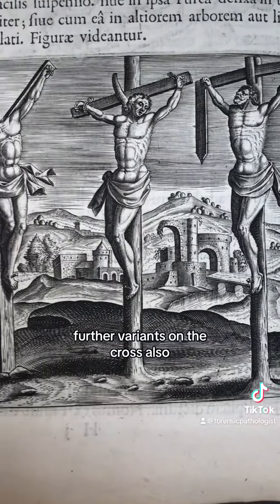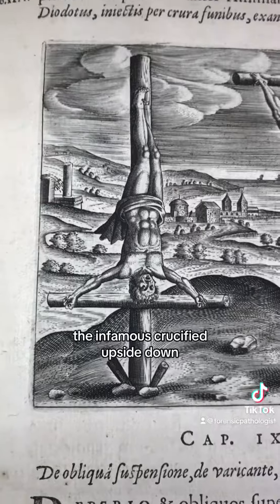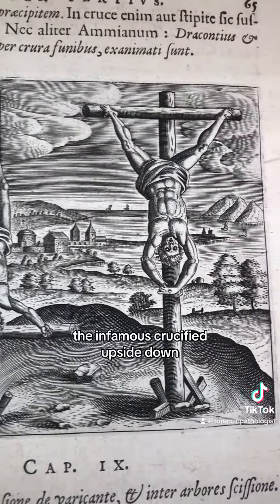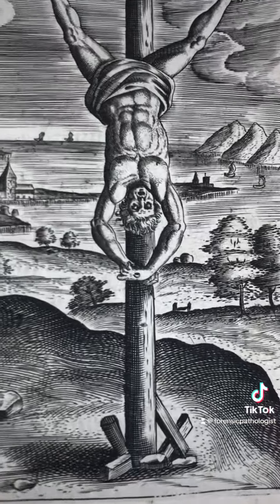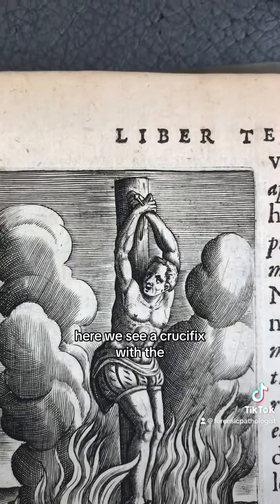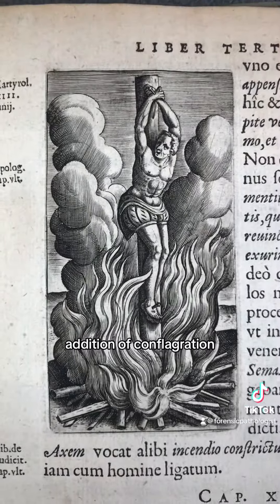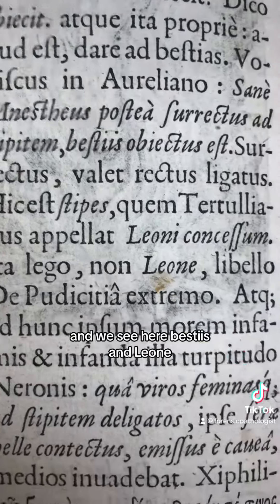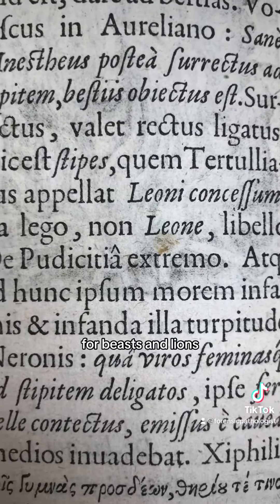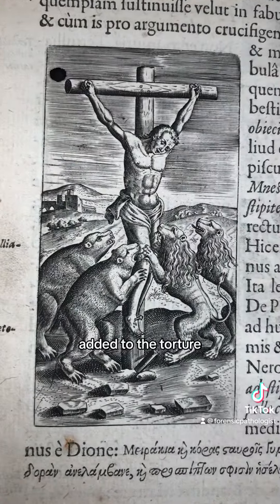Further variants on the cross are also shown in other plates. Here we see the infamous crucified upside down. Here we see a crucimplex with the addition of conflagration, and we see here Bestias et Leone — beasts and lions — added to the torture.